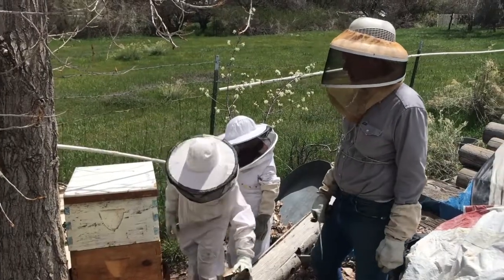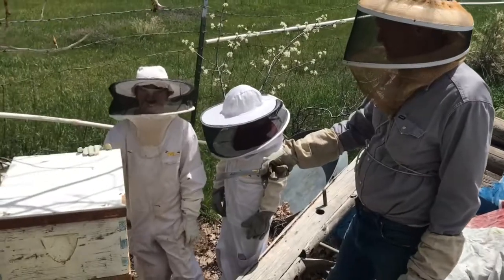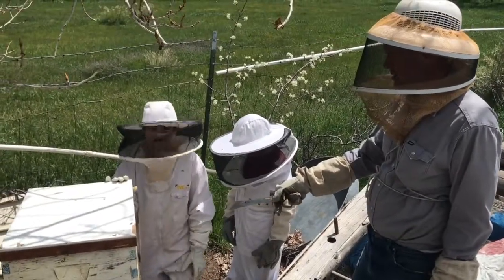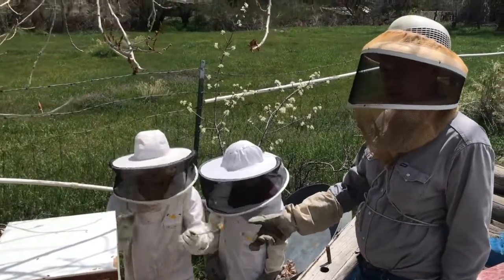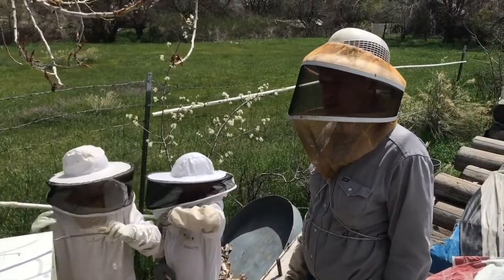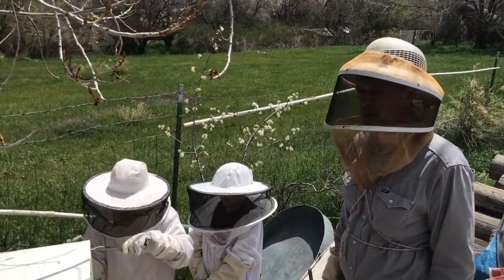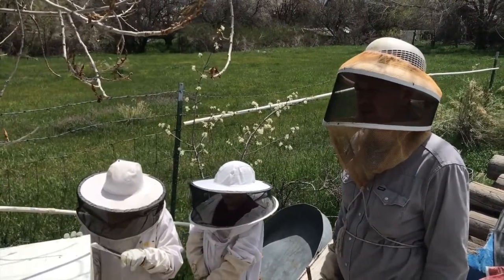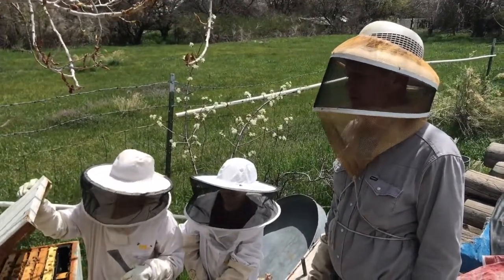The queen in this hive was laying multiple eggs in a cell. So we decided we better requeen. We didn't kill the queen — we just put her in a nuke box somewhere else. Now we're going to check on the queen cells that they made as a response from removing the queen.